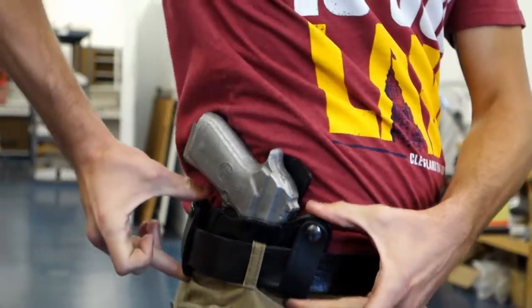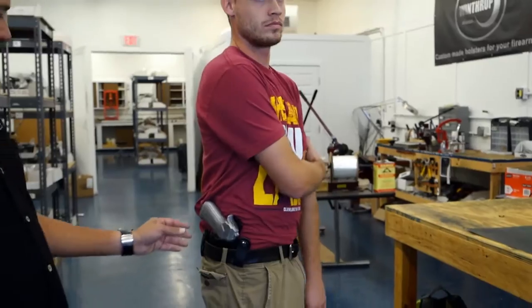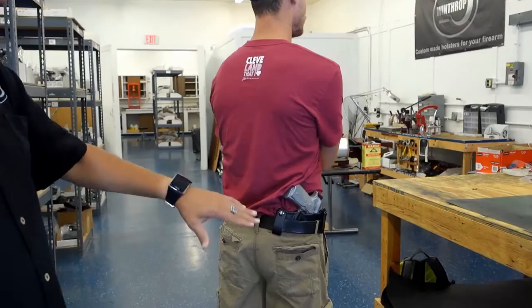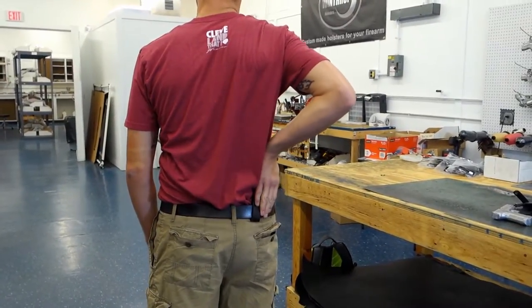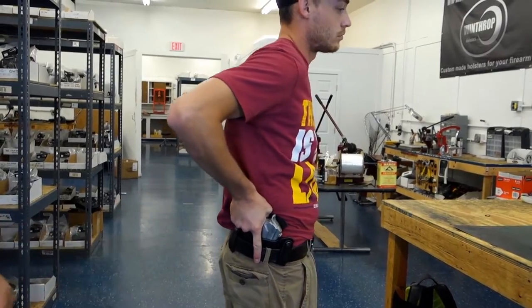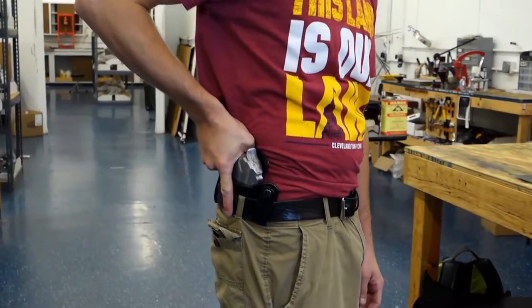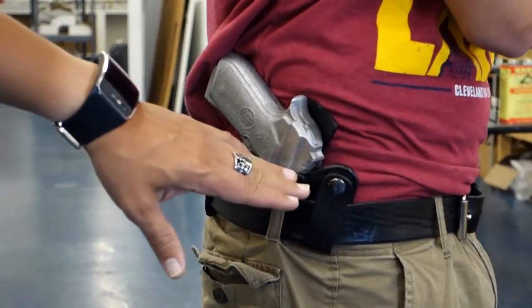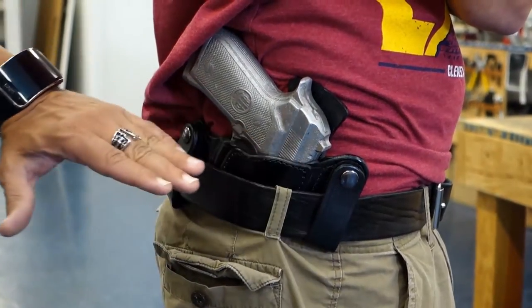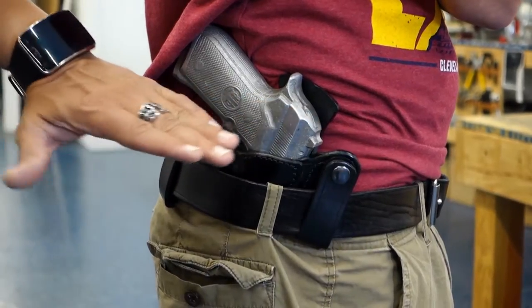Now being a full size Beretta 92, you can see how it actually turns towards the bottom. The handle turns in, so you don't have any handle flopping out. There's a good grip. That 330 position is what we look for — it's the standard. You can start off at the 330 position and move it however you want.